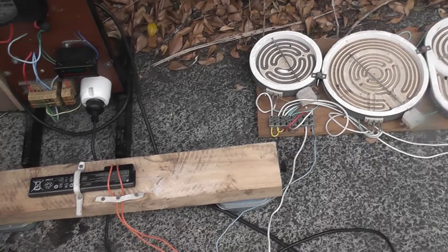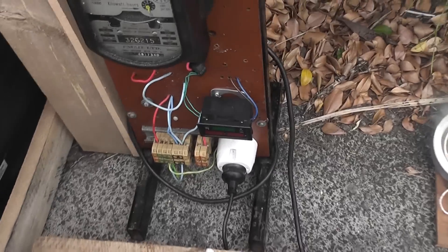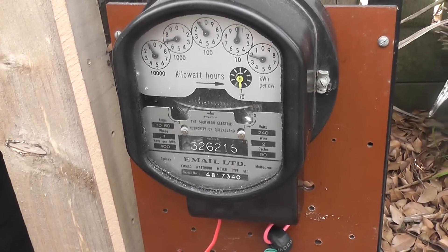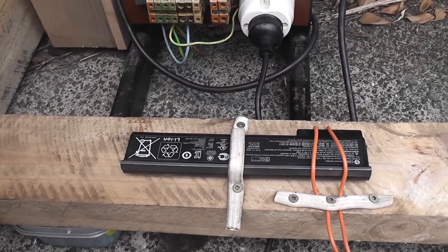Set up: 4.4 kilowatt ballast battery, a kilowatt meter, and a volt ammeter. TV as protection for the wind. Let's see what happens.